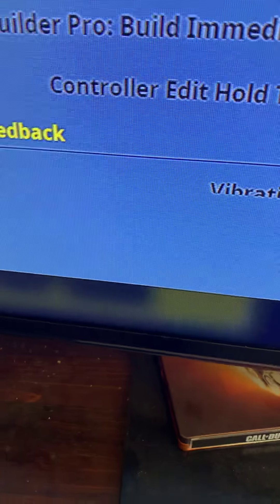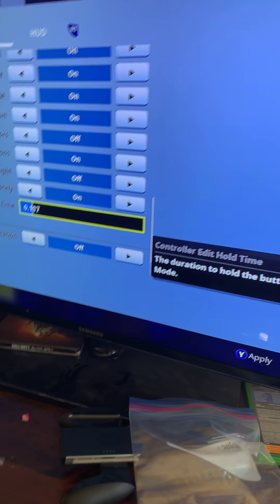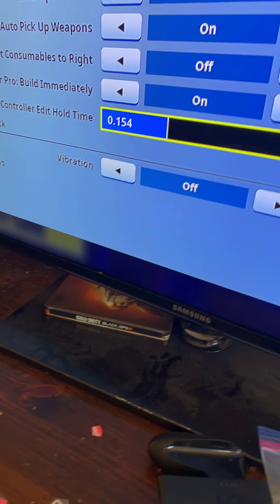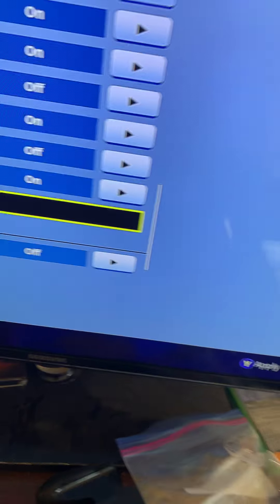Okay guys, this is for any pro player for controller Xbox or PS4. Change controller edit hold time to zero. Your normal is really high up — you do not want it really high up. You want it all the way down, because the higher up it is, the worse it is. I'm probably messing with my sensitivity.